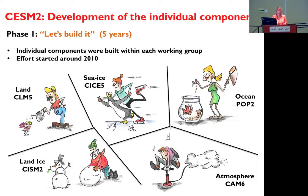There is the first phase: you have every component — the EIF, the land model, the sea ice, the ocean, the atmosphere, the land ice — every working group, because it's each time a working group section that built a part of the model, and every working group built the part they are working on on their own. For CSM2, it was an effort that started in 2010 and it lasted for five years. It's a big time investment.